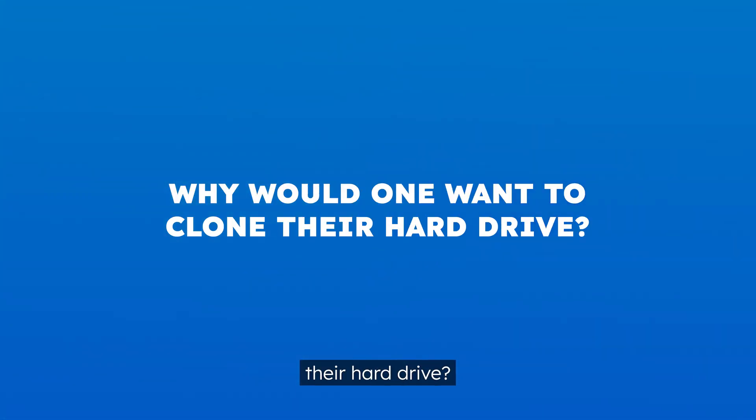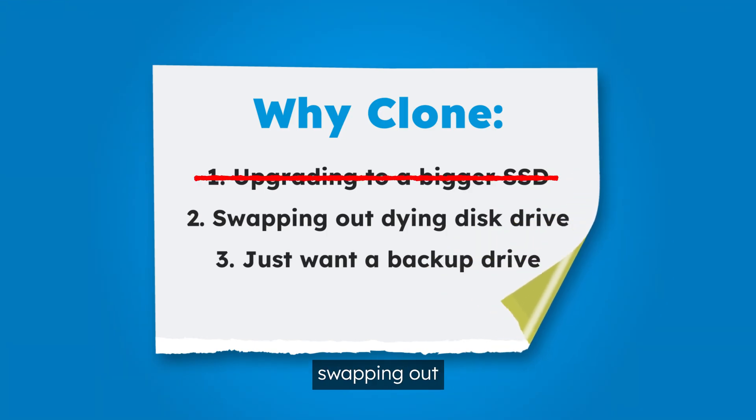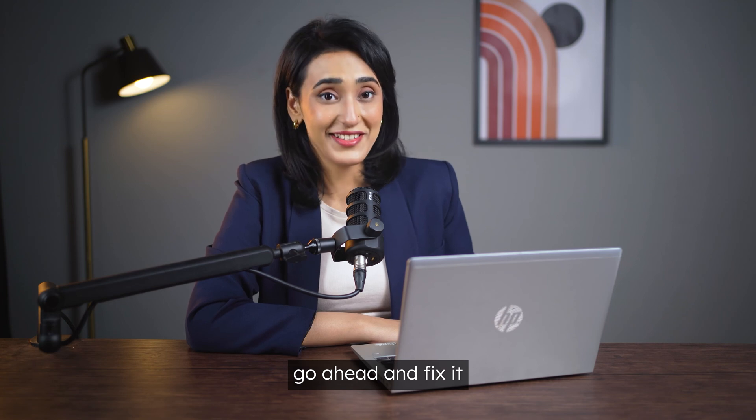If you're wondering why one would want to clone their hard drive, there are a few reasons — such as finally upgrading to a bigger SSD, swapping out a dying drive, or maybe just wanting a backup that's not held together by duct tape and hope. So let's go ahead and fix it.